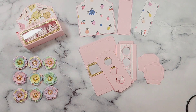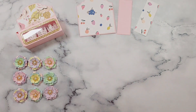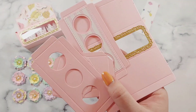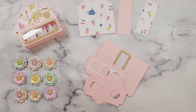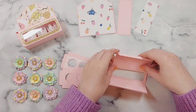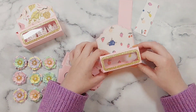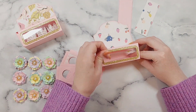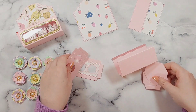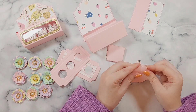For these pieces that all have score lines on, I'm just going to take them and re-score them so the score lines are really deep, because I've used some Bazzill extra thick card. I want to make sure the score lines are as deep as possible so the paper doesn't crease up. You only need to do this step if you use extra thick card or have double-layered your card.